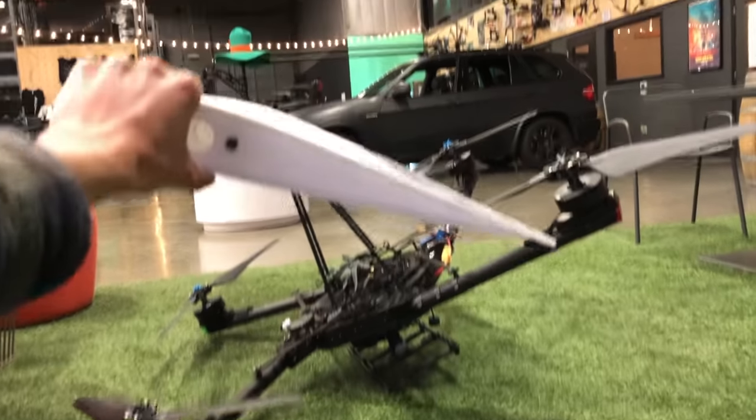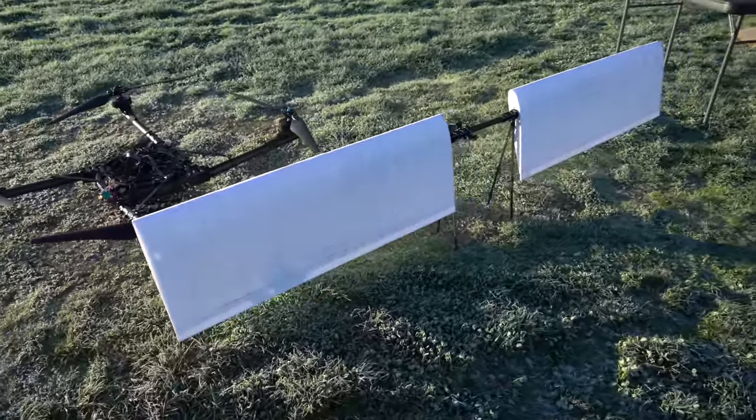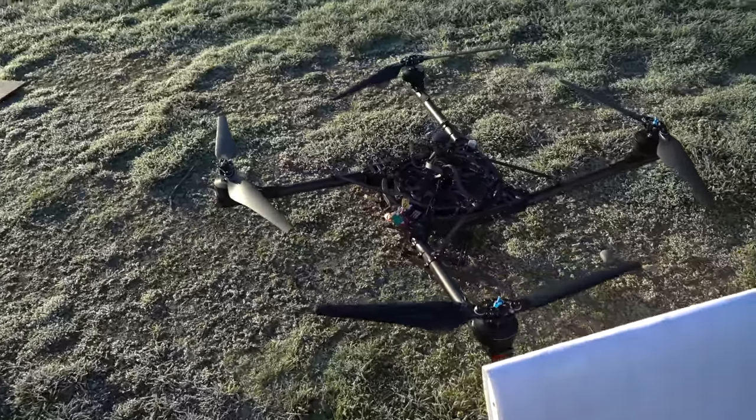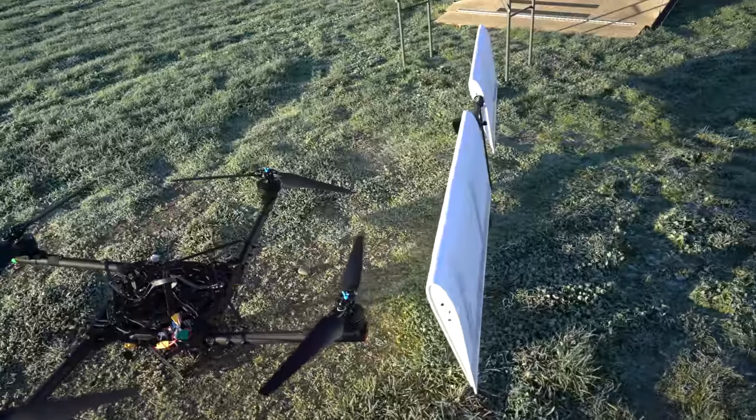This is so that we can force the wing to have a positive angle of attack, which is necessary to generate lift. Good morning! I'm out here at the flying field doing something a little unique today — I'm doing this to see if it's possible to extend the maximum range of the Alta. This could be useful for applications like package delivery where you need to fly a really long way.